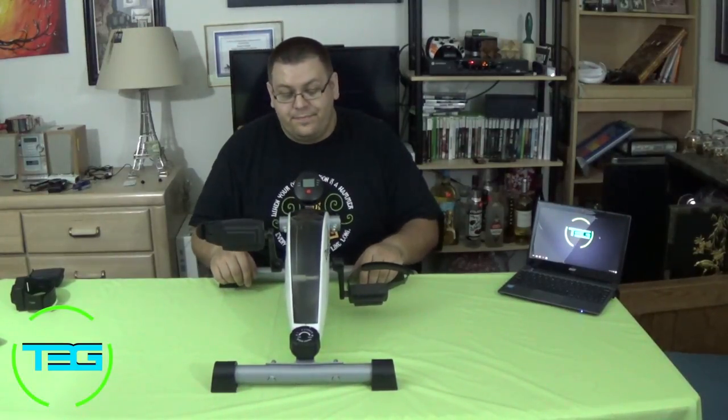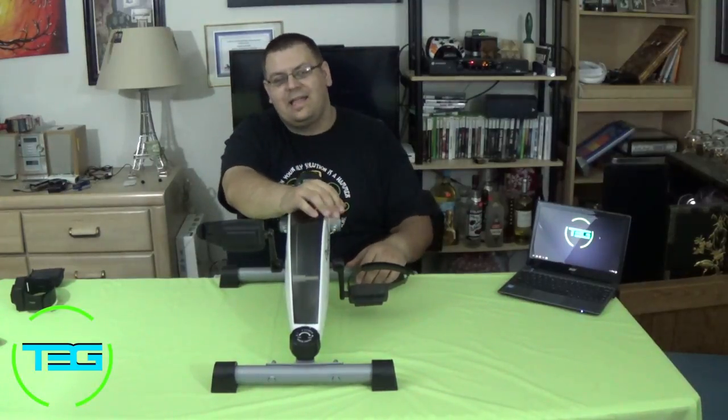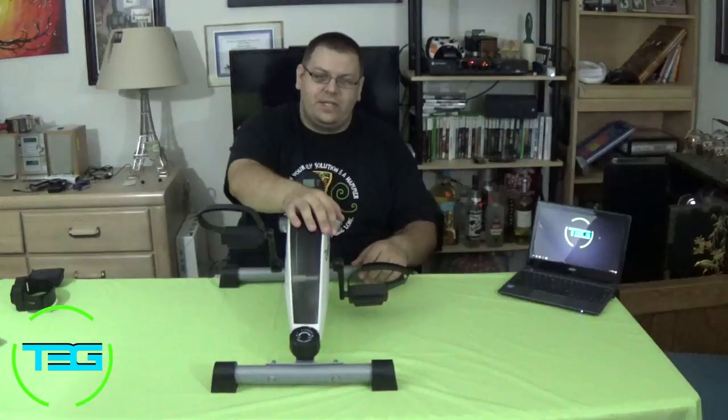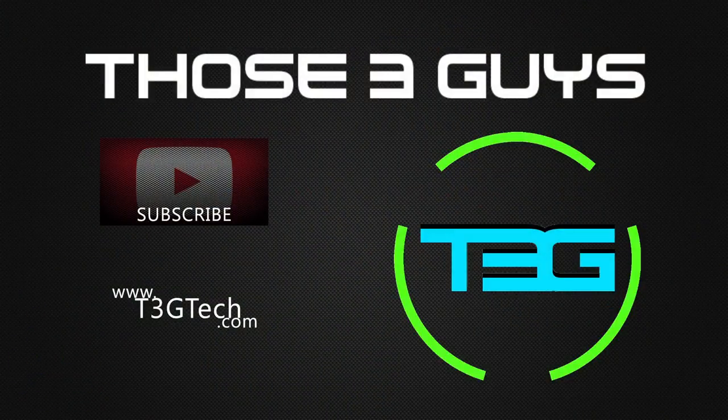As always, this is Cerebro for T3G. Check out t3gtech.com for other reviews and fun things. I'm redesigning that right now so bear with me - I've got some new ideas and new execution. I'm going to make it mobile friendly real soon, I promise. Thanks for watching guys. Cerebro, signing off. I'll see you next time. Bye.